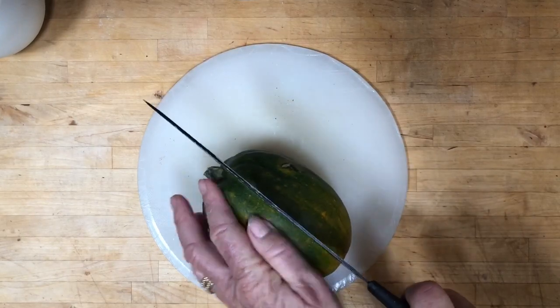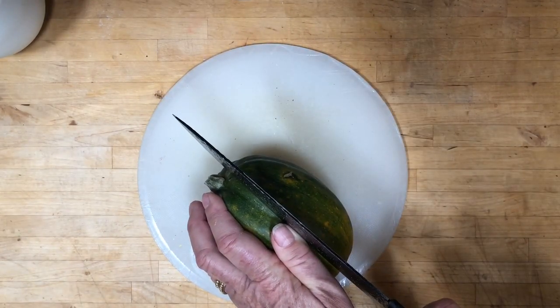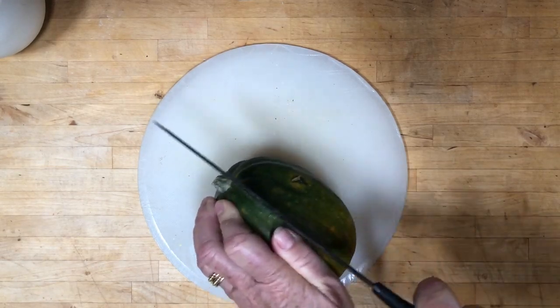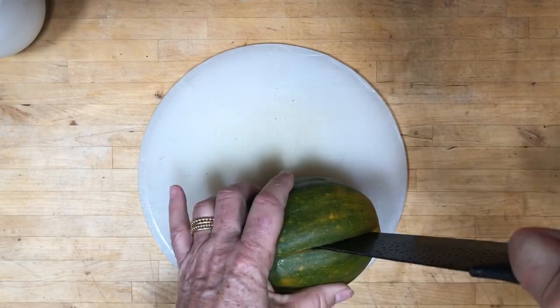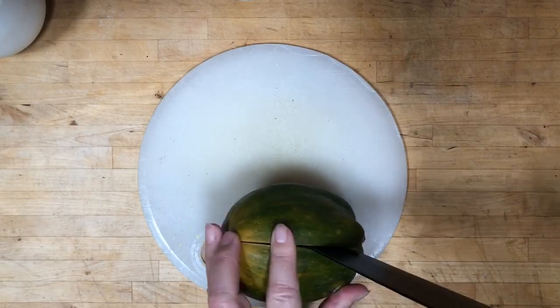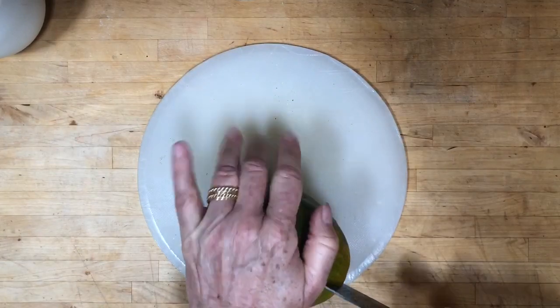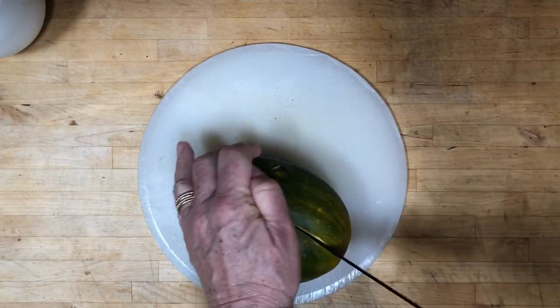So this is the acorn squash sliced into one and a half inch wedges. It's a little tough to cut, but absolutely fabulous work for the upper arms. And when the summer does come back, we might need those. If you've got some tools at home, a buzz saw is not out of the question.